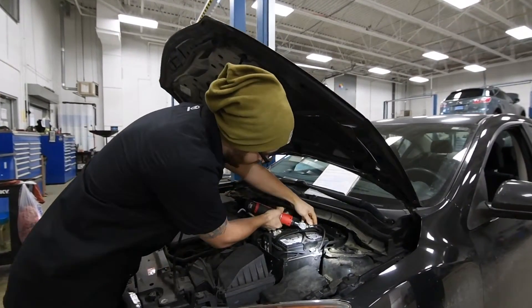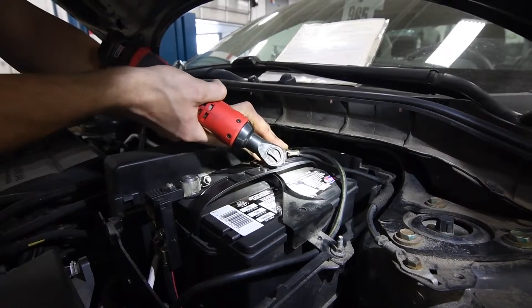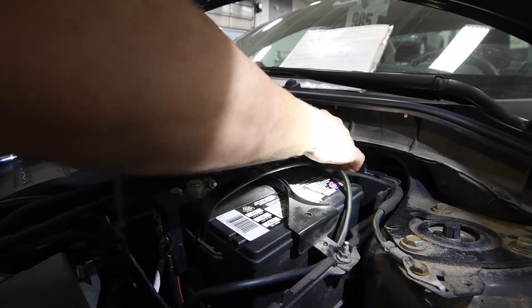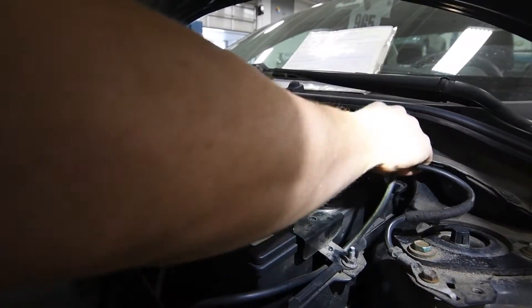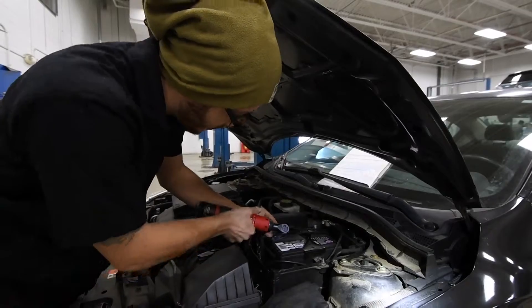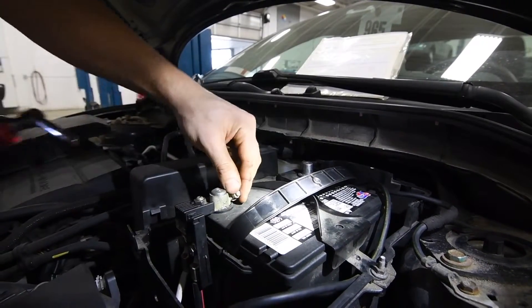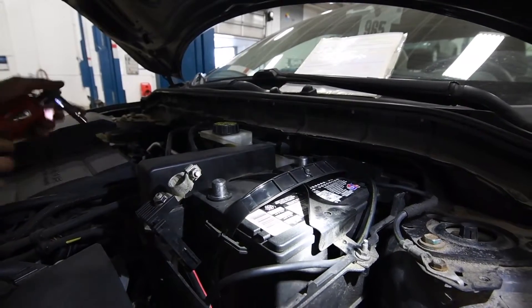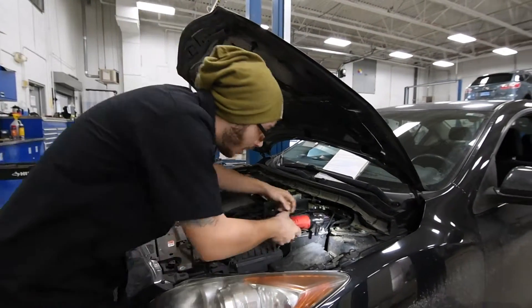For starters, go ahead and grab your negative terminal. Move that out of the way. And then you got your positive terminal as well, which is next. And there you go — the battery is disconnected from the vehicle. All electrical systems are now off.